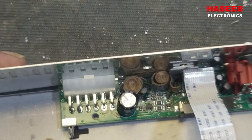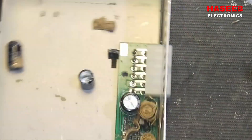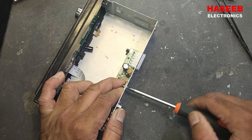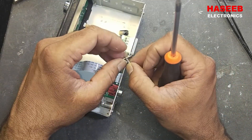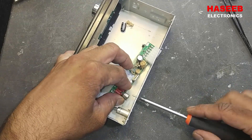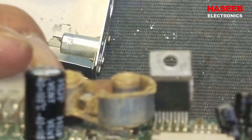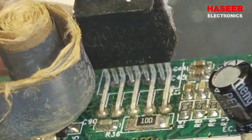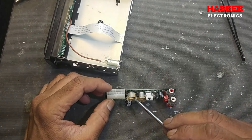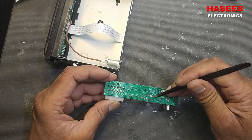If we check here, we have two capacitor covers in the body — 1000 microfarad 10 volts — and we have two blown, damaged capacitors here. Open these two screws for the heat sink and audio connector. It is a very simple car tape circuit using the YD1028 IC, which is a two-channel audio amplifier.